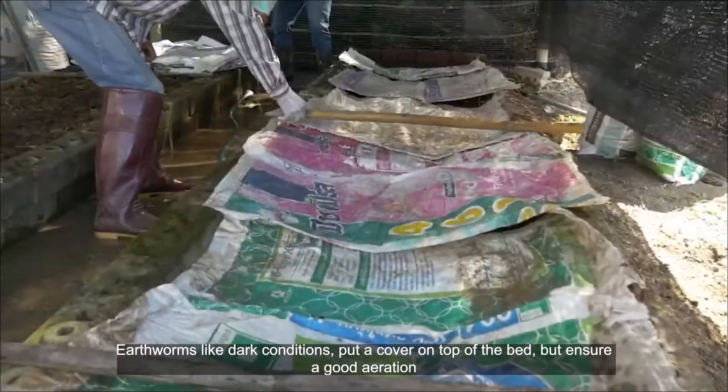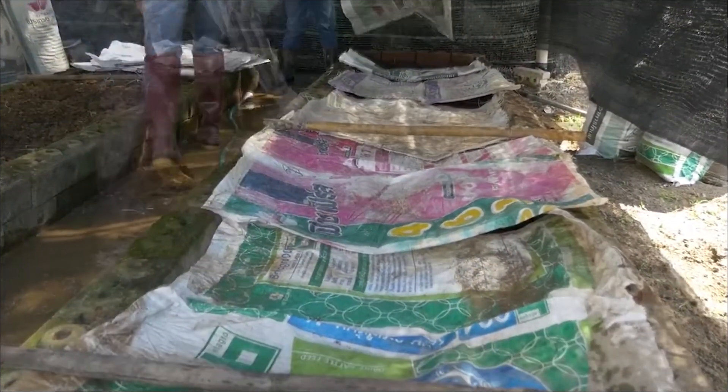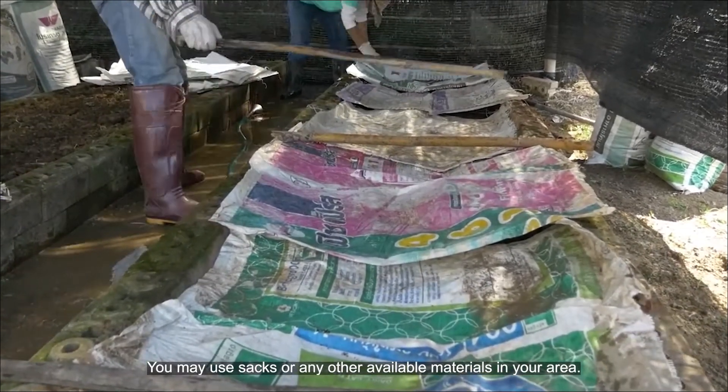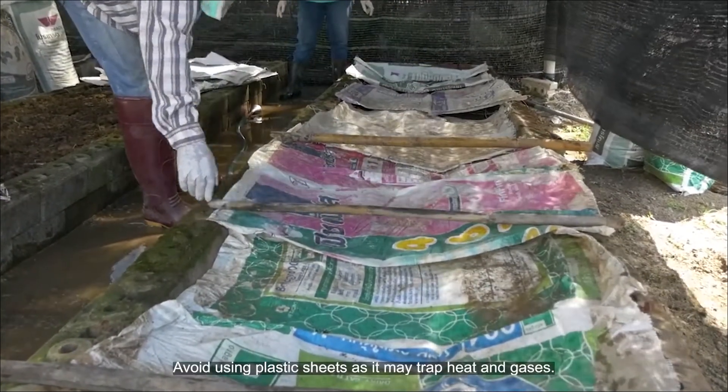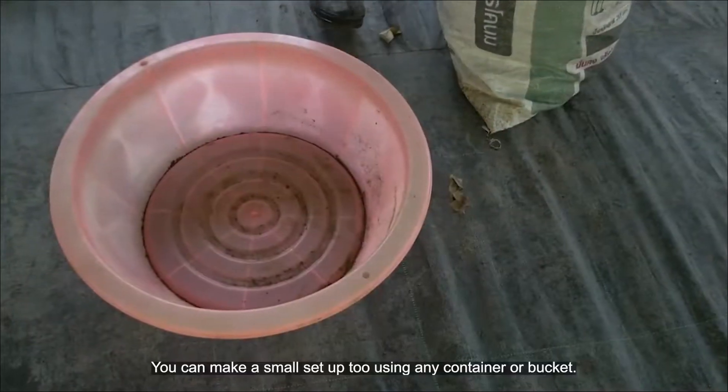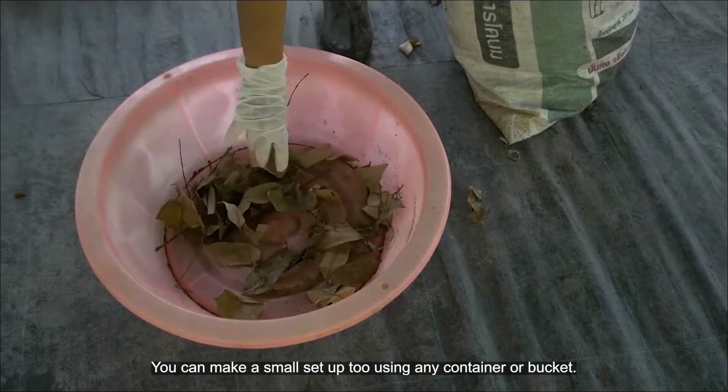Earthworms like dark conditions, so put a cover on top of the bed, but ensure good air flow. You may use sacks or any other available material in your area. Avoid using plastic sheets as they may trap heat and gases.